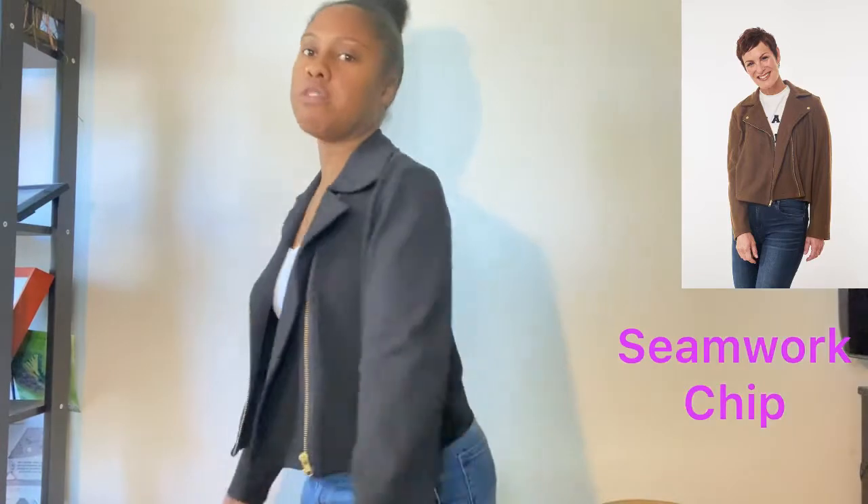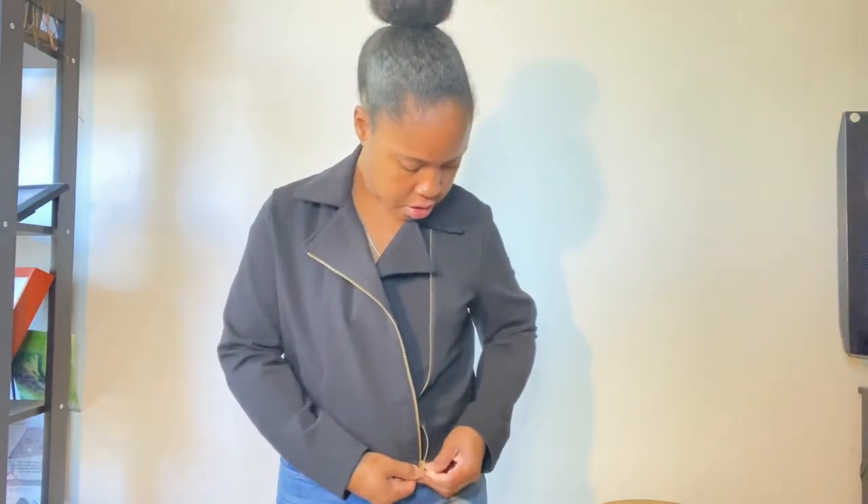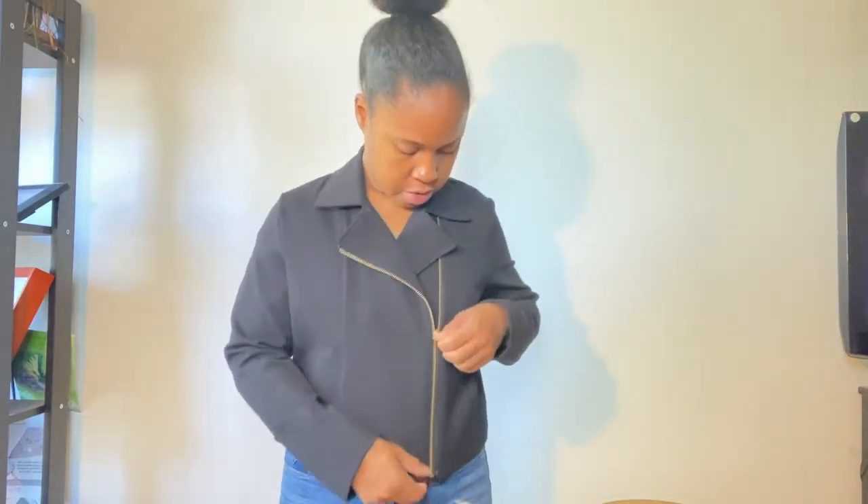So here we go — this is the Chipmoto-style jacket from Seamwork. I really like this jacket. The pattern was fairly easy. The only thing is you have to pay attention when you're sewing the front pieces — you sew them opposite, and that's what allows it to close like this. I didn't realize that when I was sewing my muslin so it was all messed up, but I figured it out for the final fit.